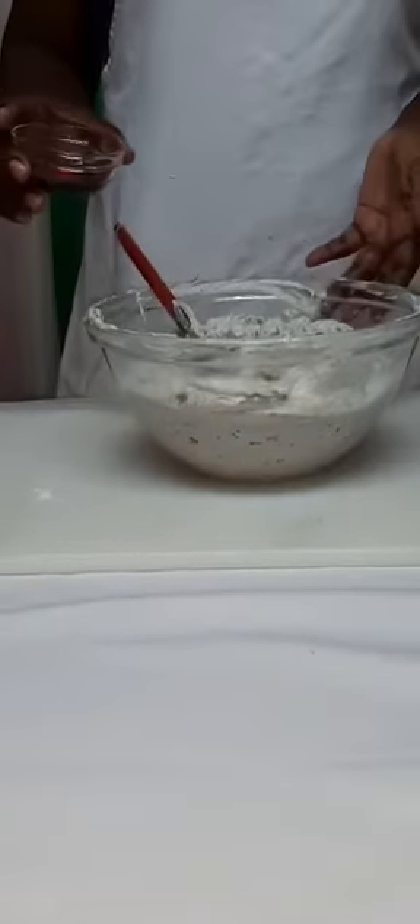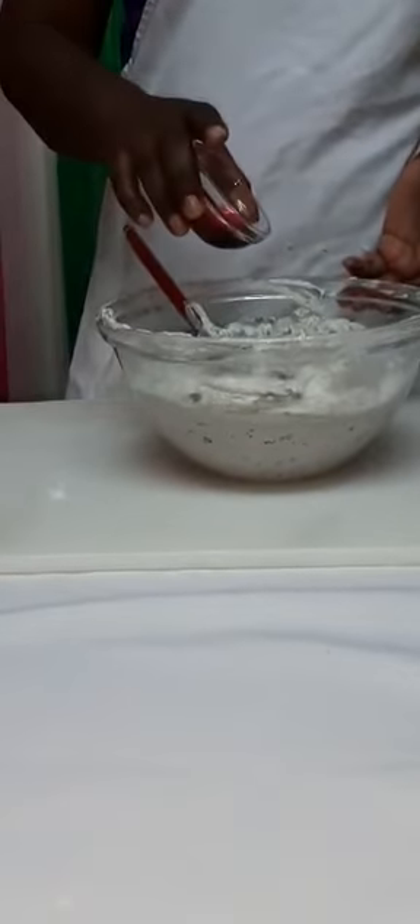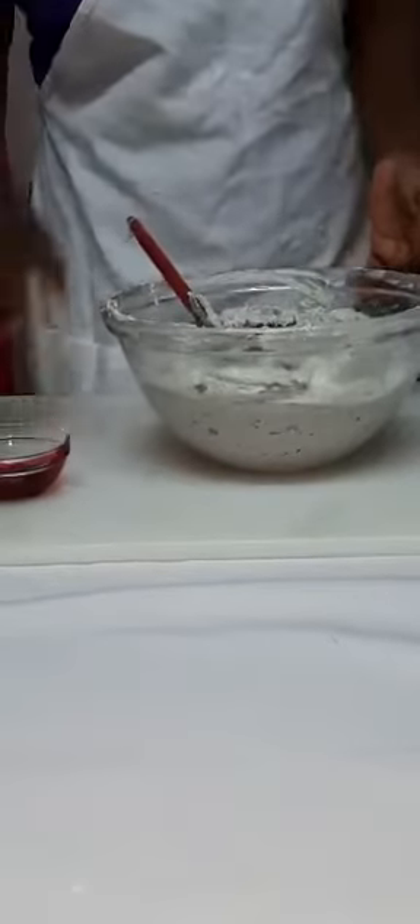Now if you want a red cake, you can add a few drops of red food coloring, then we are going to mix. Then I am going to fold in with my spatula — cut and fold around the bowl and in the center.